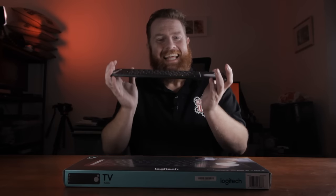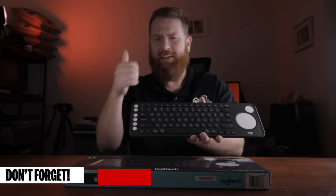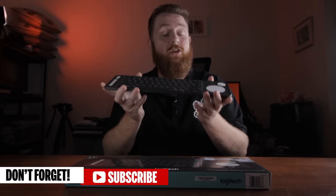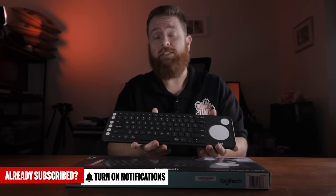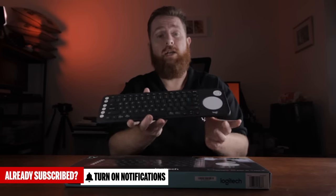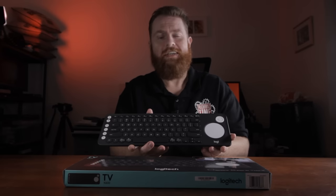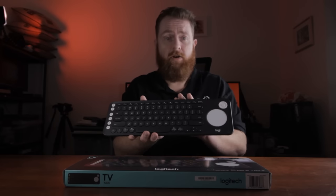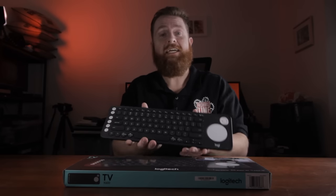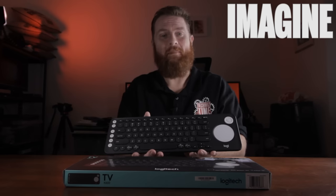Thanks for checking out my K600 Logitech wireless Bluetooth keyboard review — that was a little bit of a mouthful! If you like this video make sure you give it a big thumbs up. If you're not a subscriber make sure you subscribe and hit that bell notification icon so you get notified whenever I release a new video. I've got links in the description below on Amazon or eBay. And as always — Imagine, Learn, Create.